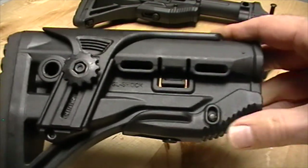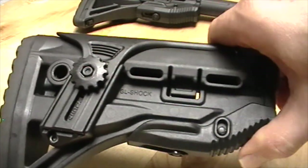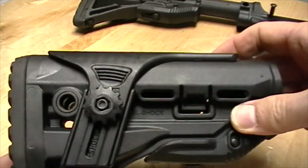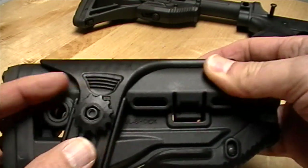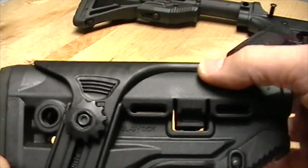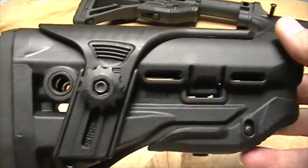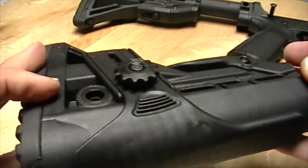It's a collapsible stock with an actuating lever that operates on the front. This is their cheek riser model — you can just loosen this nut here with your finger and raise and lower the cheek riser if you need that. When raised, the AR charging handle can go underneath it so it doesn't interfere. It also has a QD sling swivel socket on both sides.